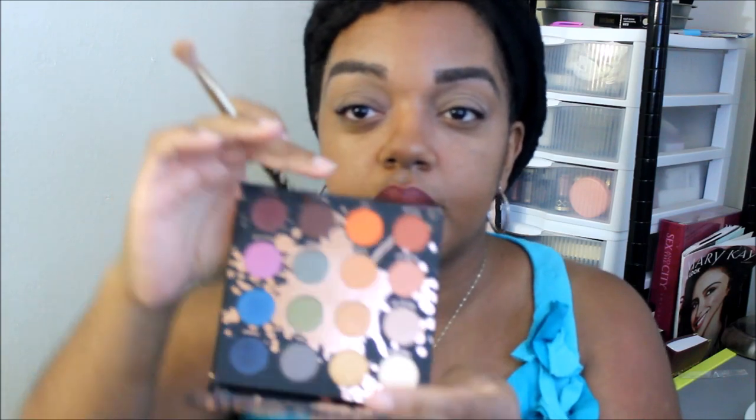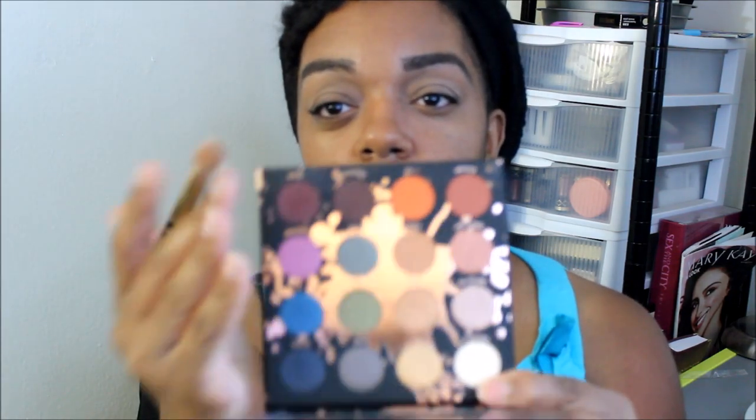I'm going to go into the shade called Culture, which is this one right here — it's kind of a tan color. I'm going to take this fluffy brush from Sonia Kashuk.